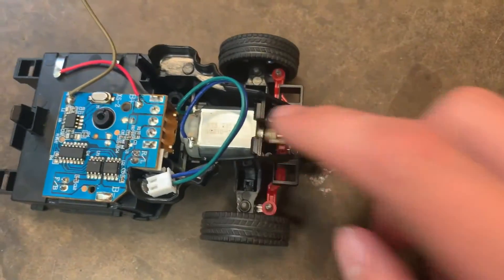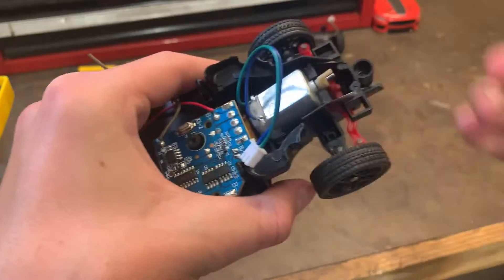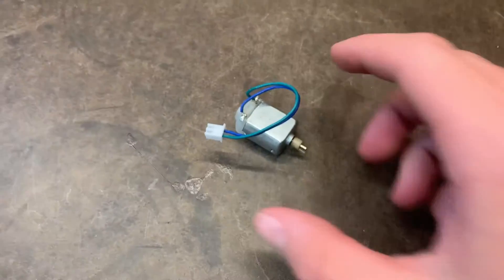It looks like we can actually get this motor out pretty easily. Here is the motor.